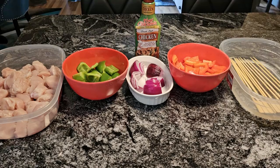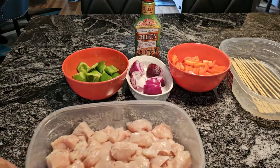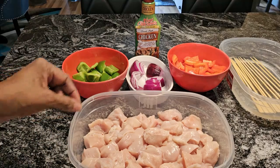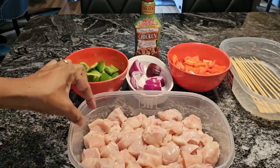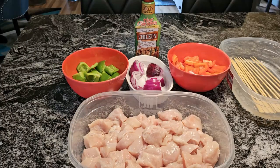In front of you are all the delicious ingredients that we are going to use. Right here in this dish, I have some chicken breasts — boneless and skinless chicken breasts. I washed them in a little bit of vinegar and lemon juice, and then I cut them up into chunks to make our shish kebabs. I did pretty nice-sized chunks because I like a lot of meat on my shish kebabs.